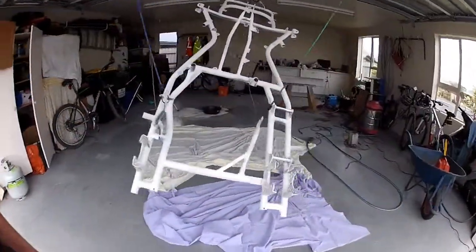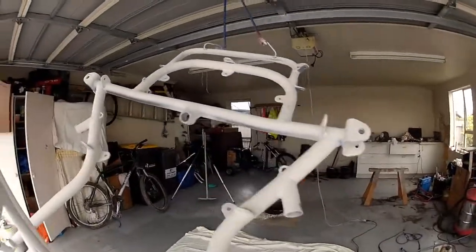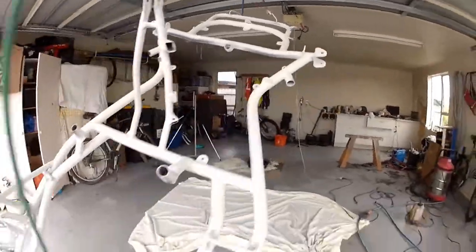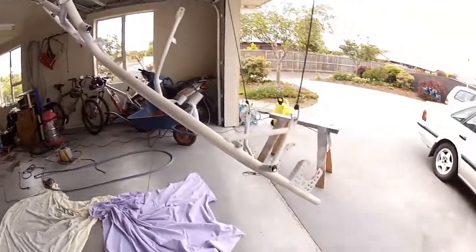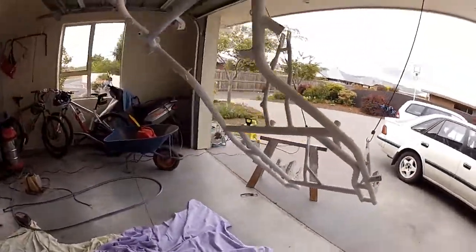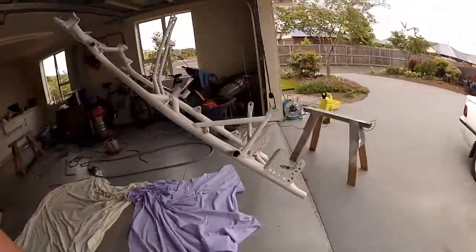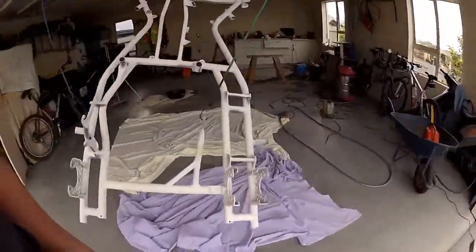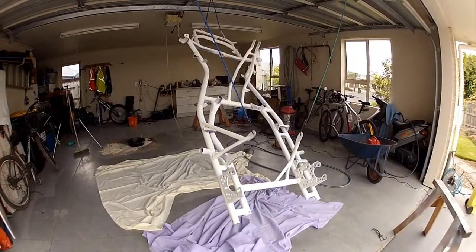Right, so I got the primer all sprayed on. It's looking alright — missed a few spots mainly because I ran out of paint and didn't quite get to them, but it won't matter too much. So yeah, that's the end of part two. Next part I'll be spraying the colour on the frame, probably assembling it and getting it all finished. Feel free to comment, like and subscribe. Bye bye.